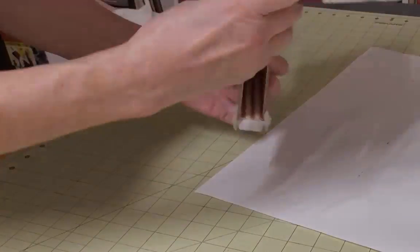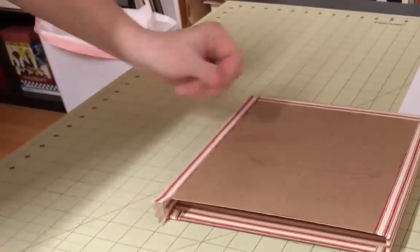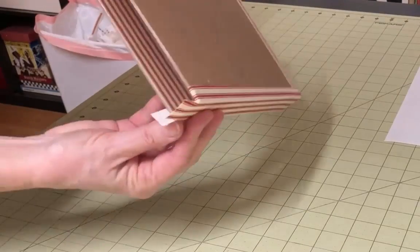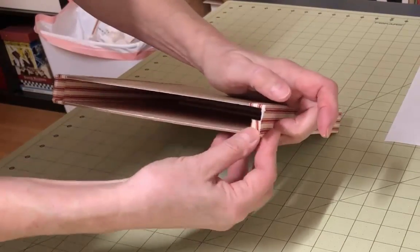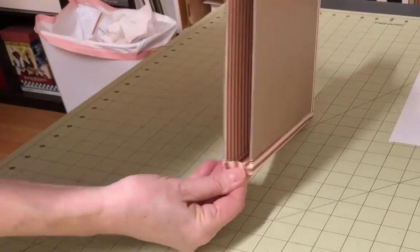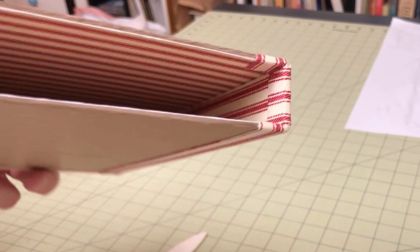Apply glue to these tabs and fold them over, starting with the two small side tabs. Because of the way you've cut them, these tabs will partially fold into the corners — push them firmly into the corners with your bone folder. Then push down the last tab and make sure it is firmly attached. Follow this same process with the other side. The inside fold should look more or less like this.